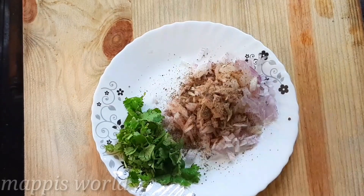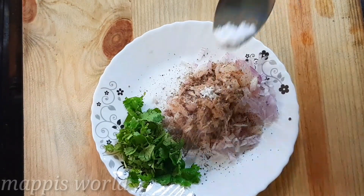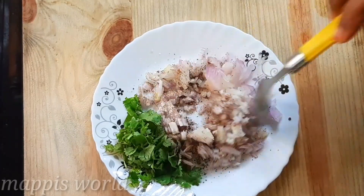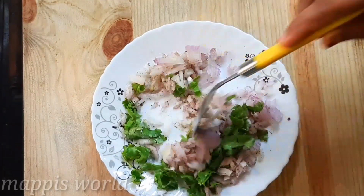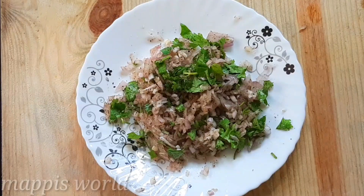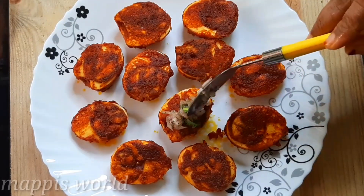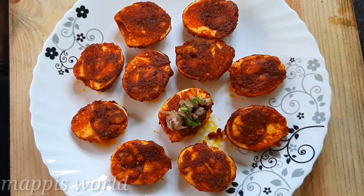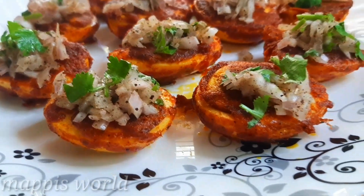I will mix it in a little bit and add a small amount of oil. I will mix it again. Then we will try the egg masala fry.